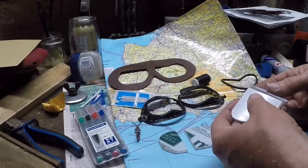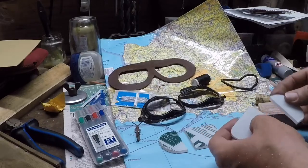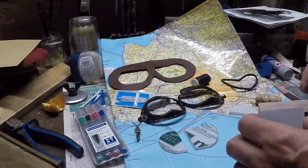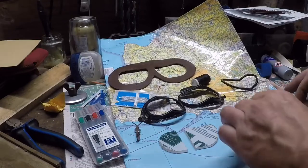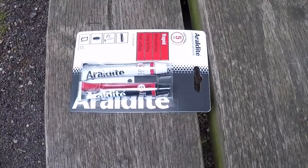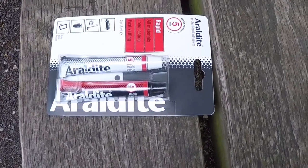Some bright spark will probably tell me epoxy doesn't work on polycarbonate, but we'll find that out — it doesn't matter if it's a disaster after all. Anyway, I'm going away very early tomorrow morning so it is time to pack my bag. I needed to get some epoxy for gluing the lenses in.